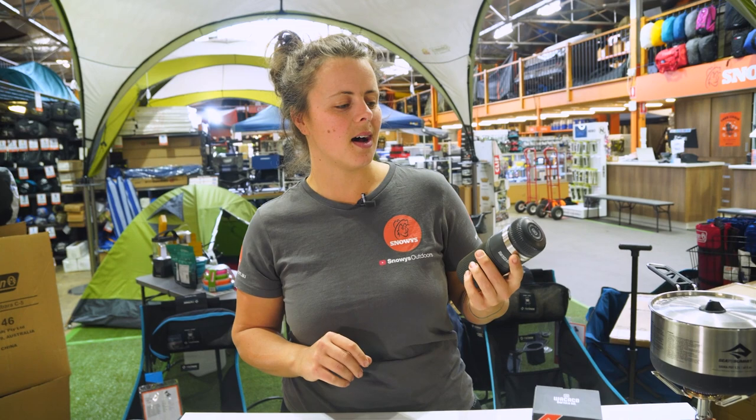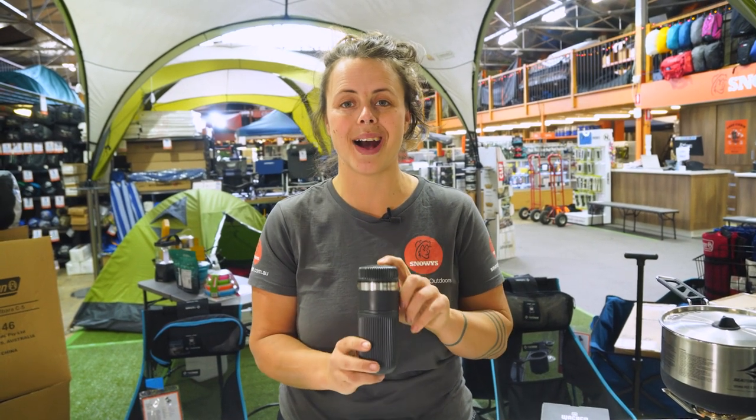Hey guys, it's Lauren from Snowys here. I have with me the Wacaco Barista Kit.